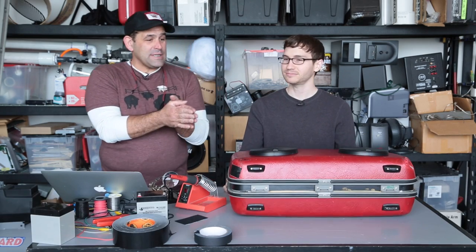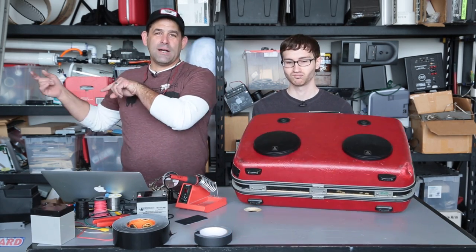Welcome to Die Tryin' — build something new. I'm Patrick Norton. I'm Michael Hand. Week two. It's a vintage suitcase boombox build.